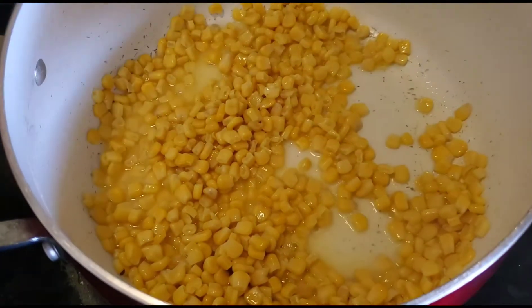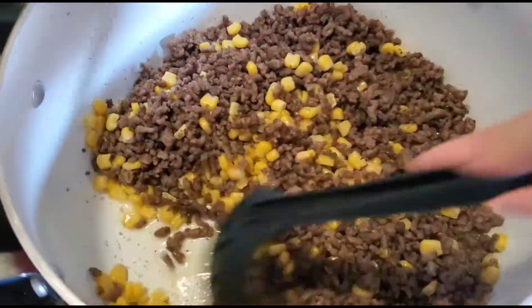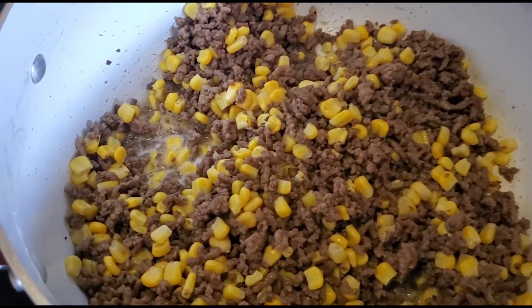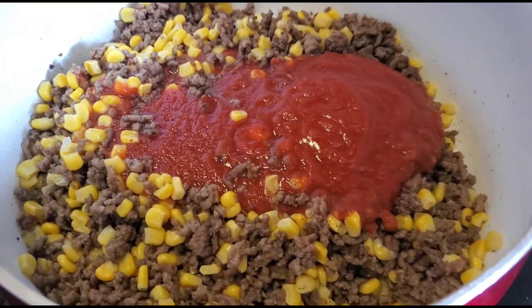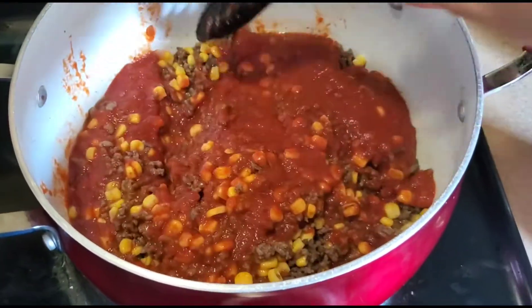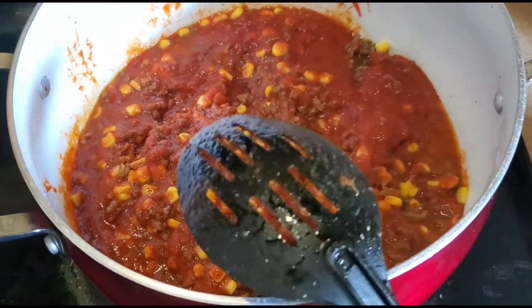So once I have that in there for a little, I'm gonna throw the carne molida — the ground beef. And since I already have the corn and the butter in there for a while, I'm gonna throw the Ragu sauce. And then I'm just going to wait until it boils, and then I'm going to add the noodles.